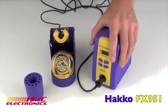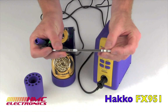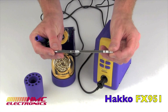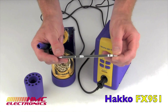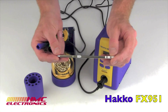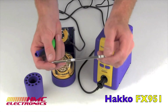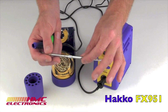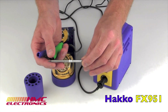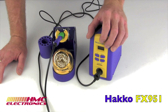The Hakko FX951 soldering station features a unique soldering cartridge that incorporates a pulsing heater technology, providing consistent temperature, fast recovery, even in a high mass application. In a lead-free soldering application, the Hakko's heater technology allows for soldering at a lower operating temperature.